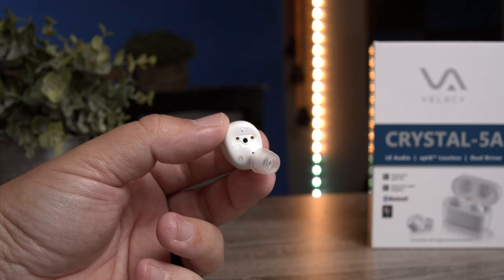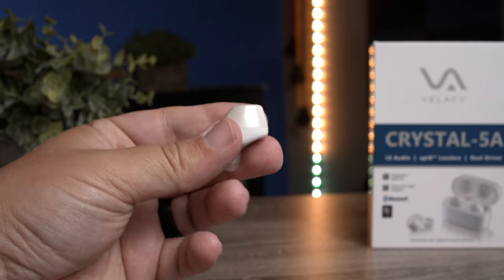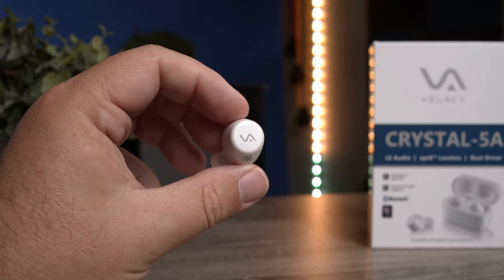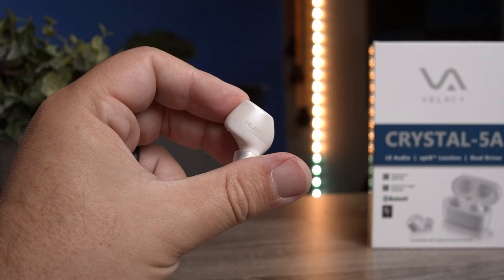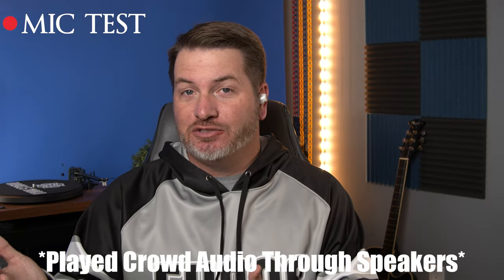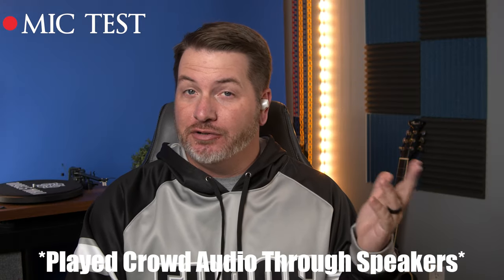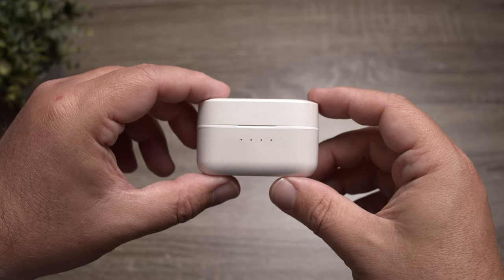For phone calls, it uses MEMS microphones with CVC technology to focus on your voice and block out surroundings. I think it does an okay job — nothing really special. Here's the mic test using the Crystal 5A — it's doing a pretty decent job picking up my voice. And here's the test with crowd noise playing, so you can hear what a call in public would sound like.